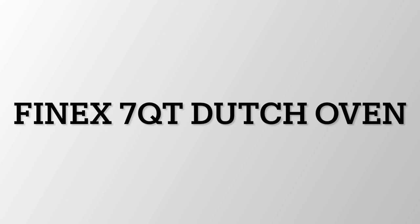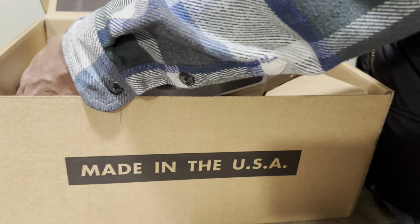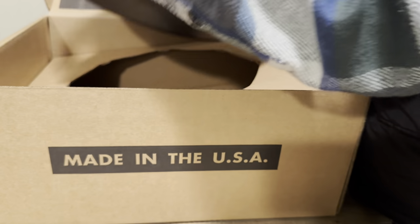Hey guys, welcome back — I hope everybody had a lovely weekend. Today we're going to unbox the Finex seven quart dutch oven. This is going to be a quick video.